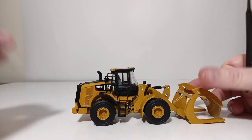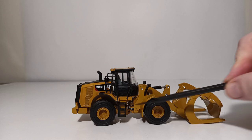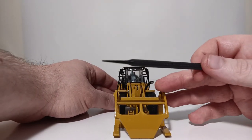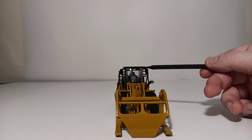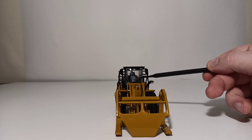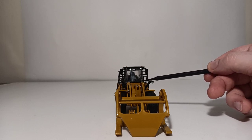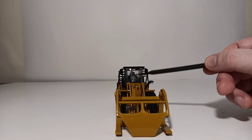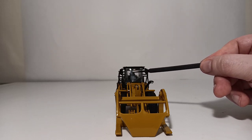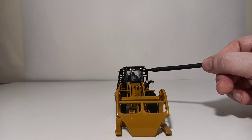This side of the loader offers much of the same impressive detailing inside the wheels. Moving toward the front, we see more forward-facing lights and a Cat logo on the top center portion of the windshield. There is a windshield wiper that is part of the casting — difficult to see but it's there and looks impressive at this scale. Also notable, though almost impossible to pick up on camera, is a Cat logo on the center of the seat back inside the operator's cab.